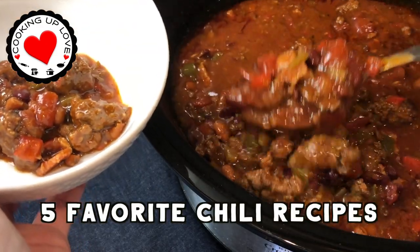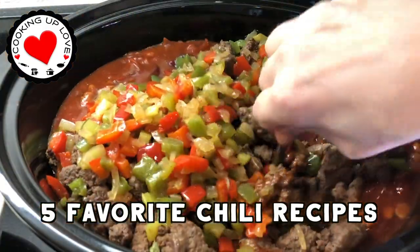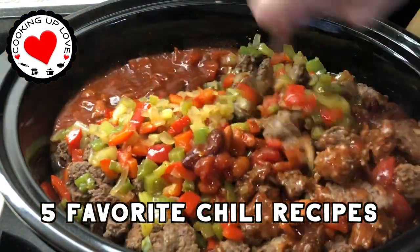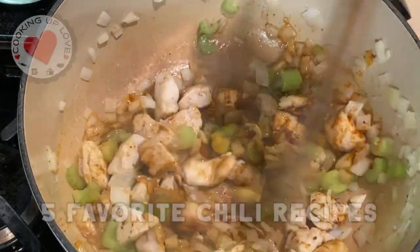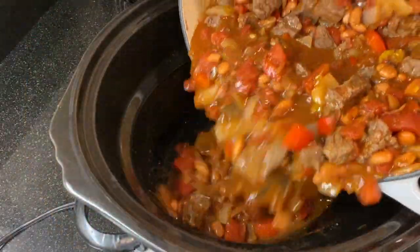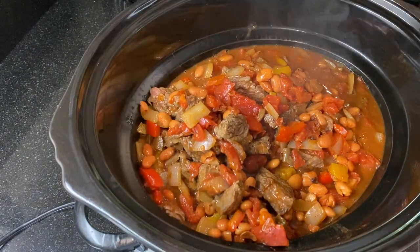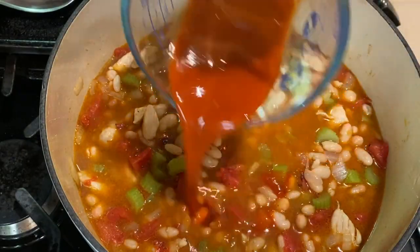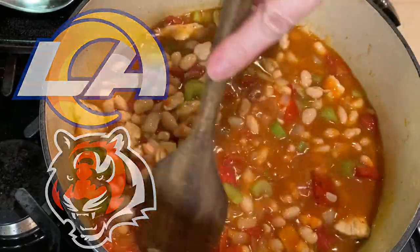Hi everyone, welcome back to our channel. Today on Cooking Up Love, I'm going to be showing you five of my family's favorite chili recipes that you can make in the crock pot or on the stovetop. These are perfect for this time of year and we always have some chili cooking for potlucks and for all the big game day parties, especially for the Super Bowl.